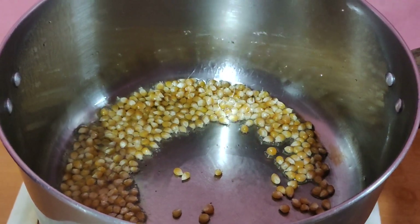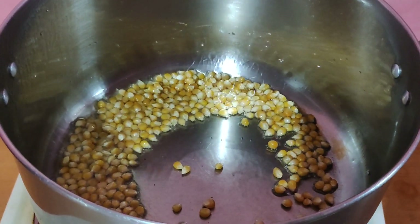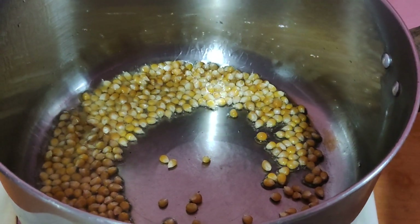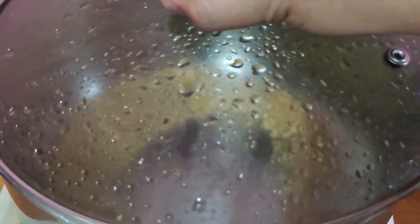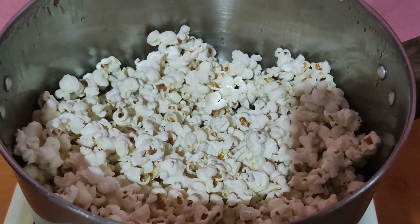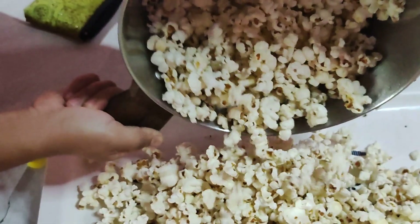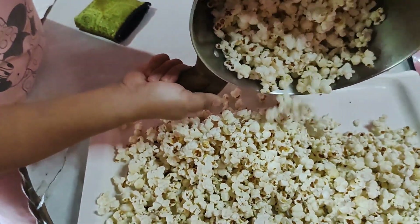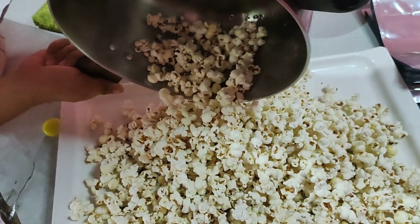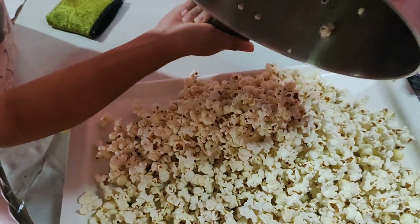So mas maganda magluto ka na lang — maka-merienda ka na, may pang-tinda ka pa. Diba? So takpan ko na to baka matalsikan ako. Third batch is done! May pang-tinda ka na yung 50 pesos.